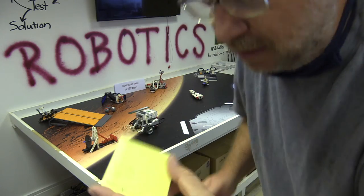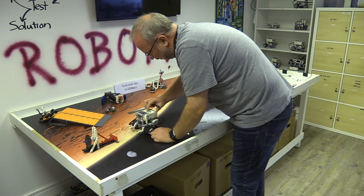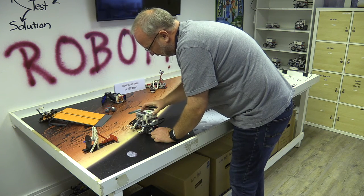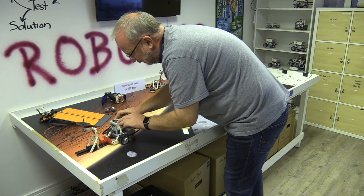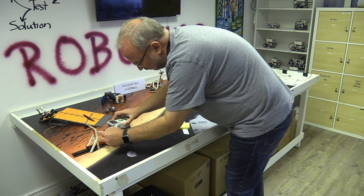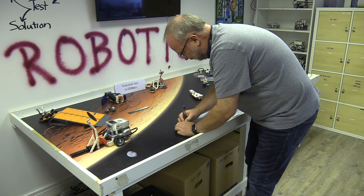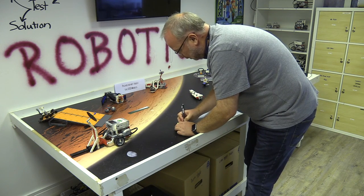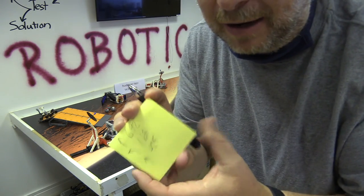Now I'm going to go back again, come back into port view, go up and select either one of the motors. With the whole robot I'm just going to push it forward until I want this red bar to be perfectly vertical. That is forward 425 degrees.